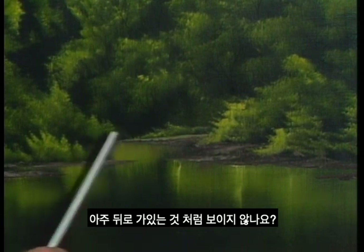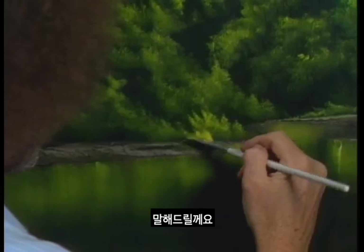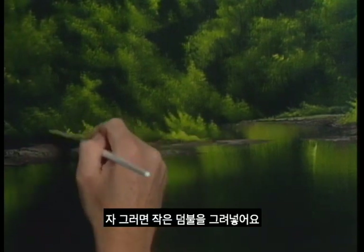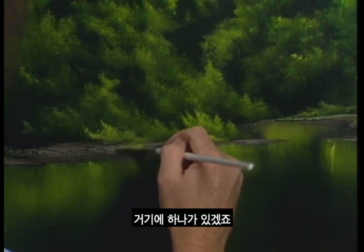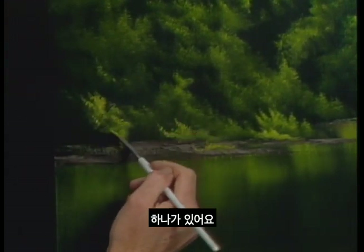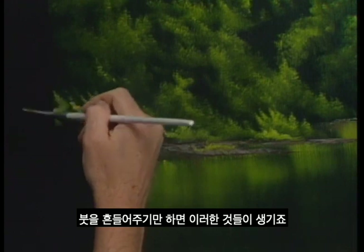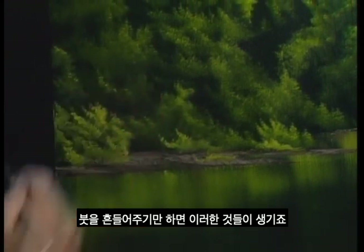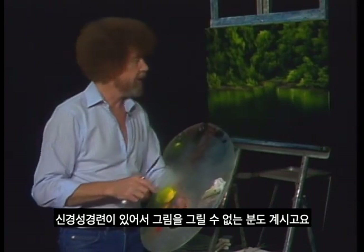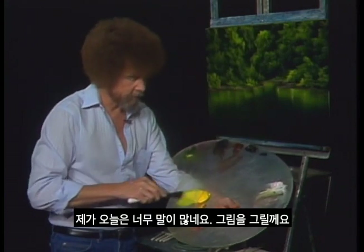Just putting in some little bushes — all you're doing is just wiggling the brush. Let these things just sort of happen. People write and tell me they have a little nervous twitch and they can't paint. But if you have a little shake to your hands, you're ahead of the rest of us here. It will really help you.